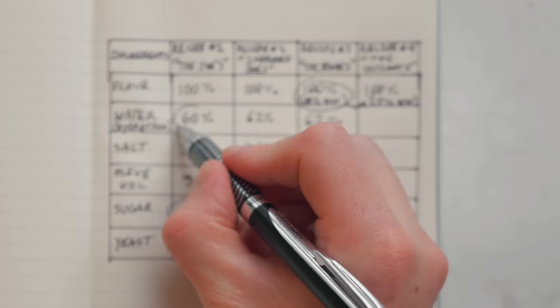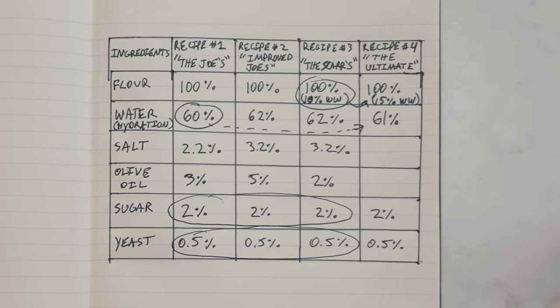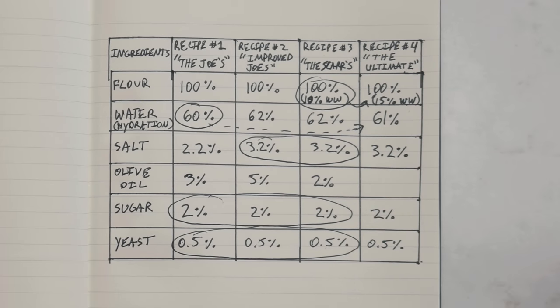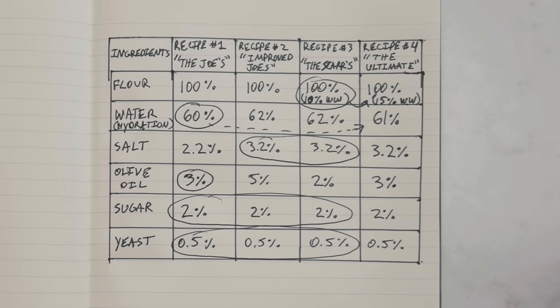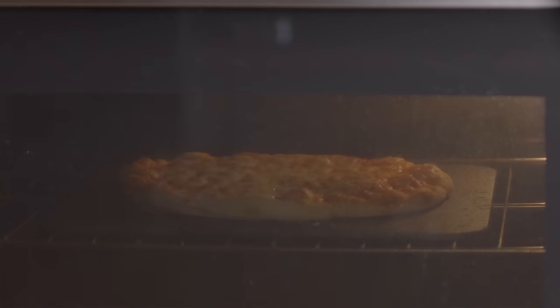For hydration, I liked the texture of recipe one at 60%, but since I'm using 15% whole wheat flour — which absorbs much more water than bread flour — I'll bump it to 61% to get about the same texture. For salt, both recipes two and three used 3.2%, which brought out the wheat flavors better. For olive oil, I liked recipe one's texture best, so I'll stick with 3% olive oil. This isn't going to be my final recipe since I still need to rework the baking process, but I think it gets us most of the way there.